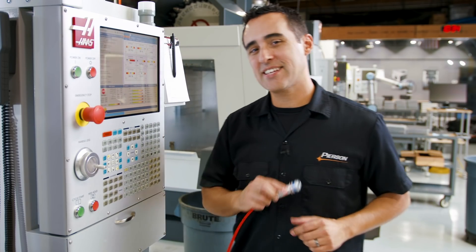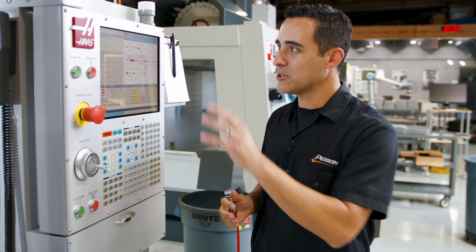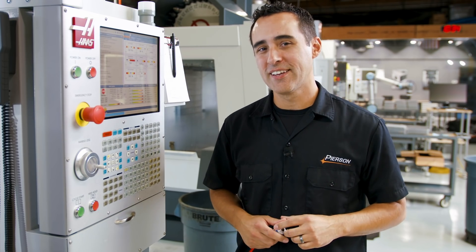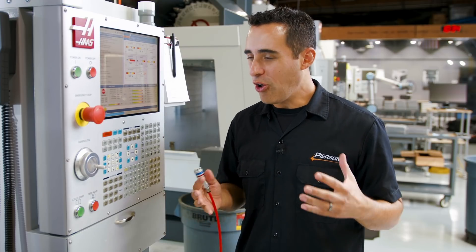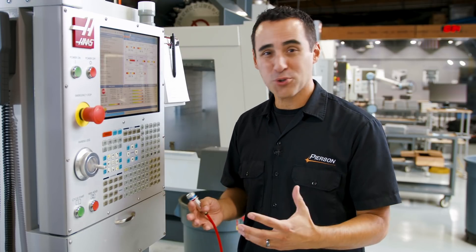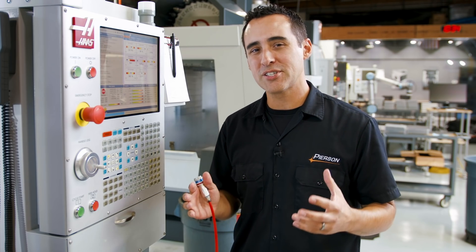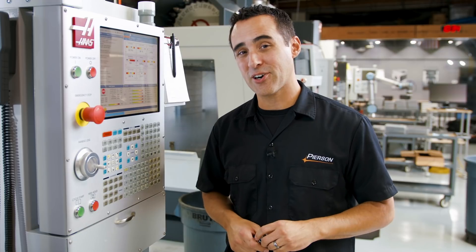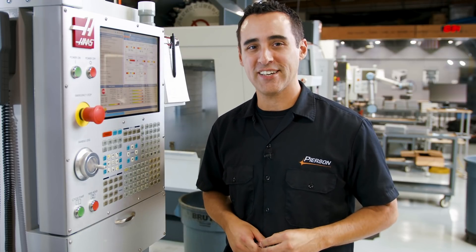We've disconnected the airline, the pallet system is locked, the doors are closed, and the program is loaded. This is the moment where we hit cycle start and all the planning, dreaming, engineering, design, and programming comes to this point — seeing the payoff of five axis machining. Here we go.